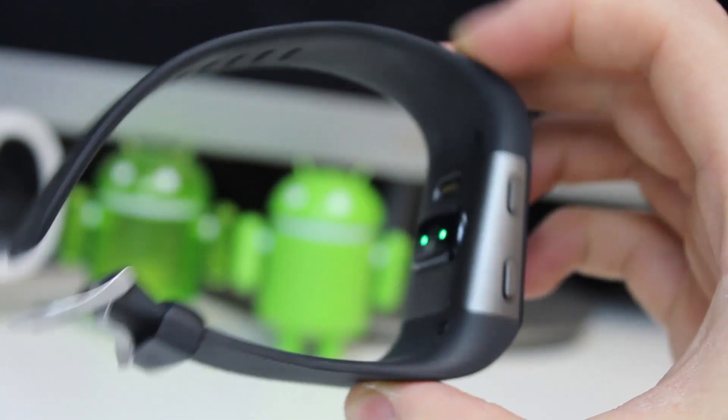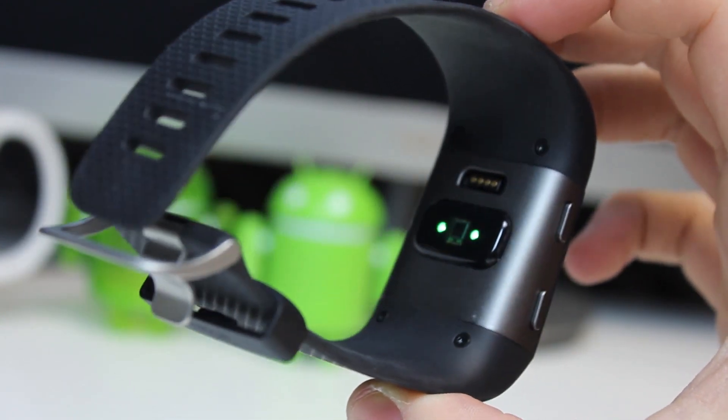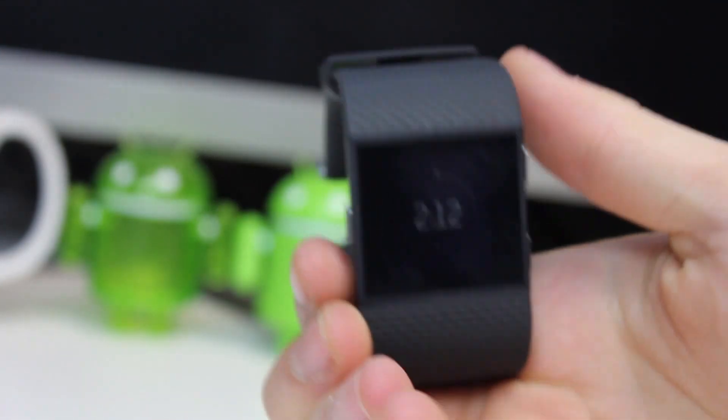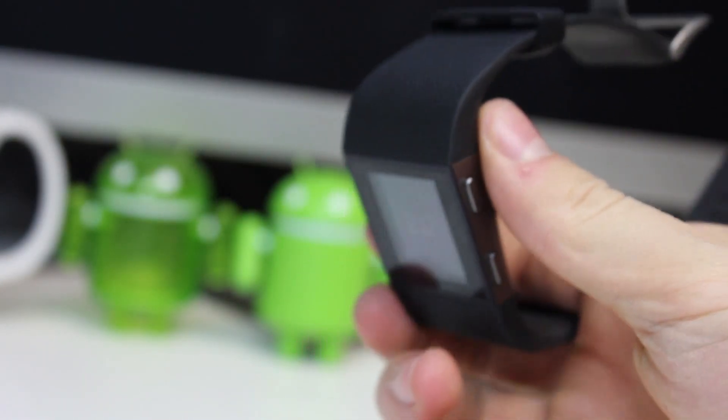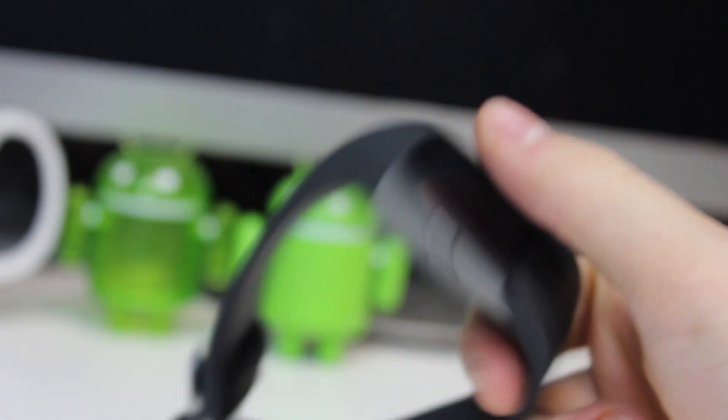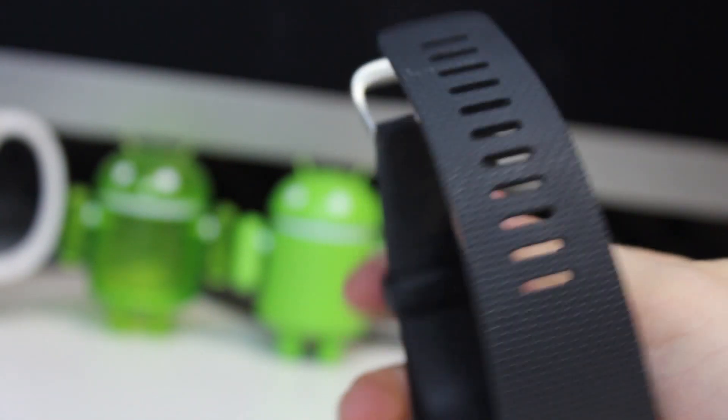The Surge should vibrate when you get text messages, but whilst I had easily connected it to my G4 to transmit data back to the app, I did not find success in getting it to give me alerts when emails or messages came in. A quick call to technical support would, I'm sure, solve this.